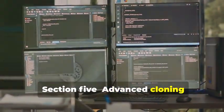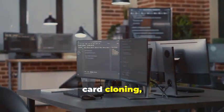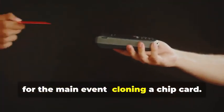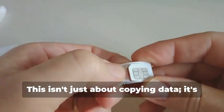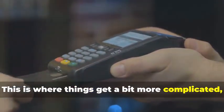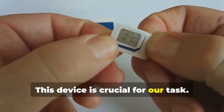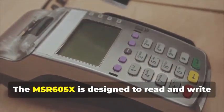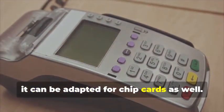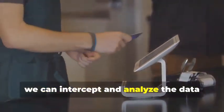Section 5: Advanced Cloning — Cracking the Chip. In this section, we delve into the intricate world of chip card cloning, a sophisticated process that requires both technical expertise and specialized equipment. Now, for the main event: cloning a chip card. This isn't just about copying data — it's about understanding the underlying technology and exploiting its weaknesses. Remember the MSR605X? This device is crucial. It's designed to read and write magnetic stripe cards, but with the right know-how, it can be adapted for chip cards as well. By connecting the device between a chip card and a legitimate card reader, we can intercept and analyze the data being exchanged.